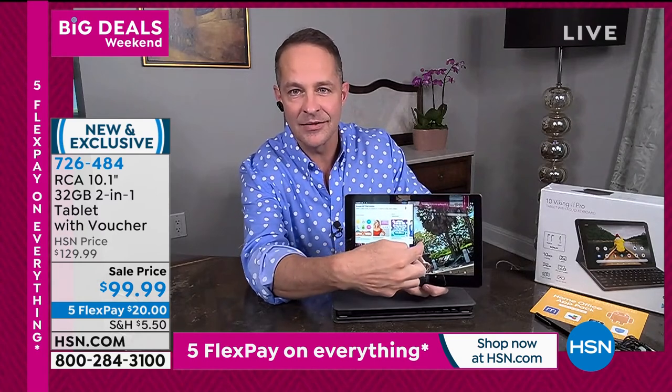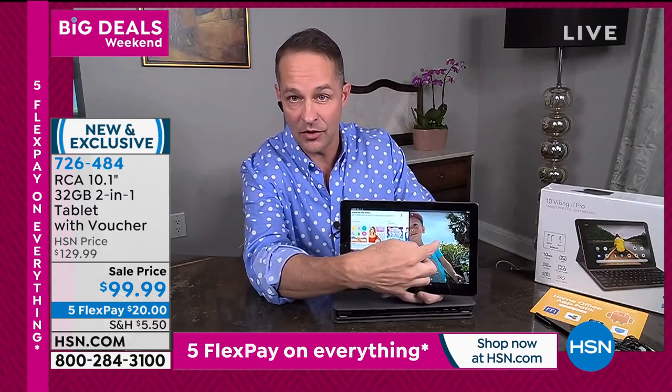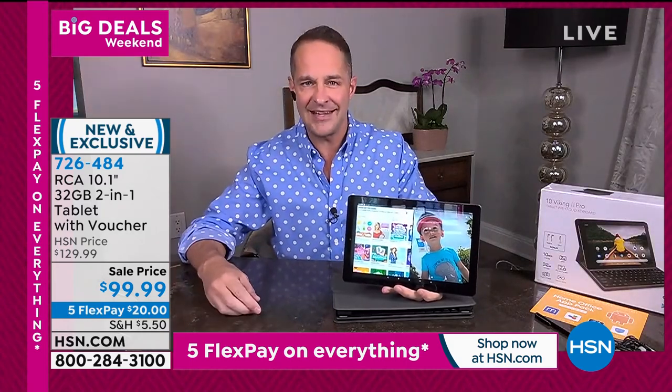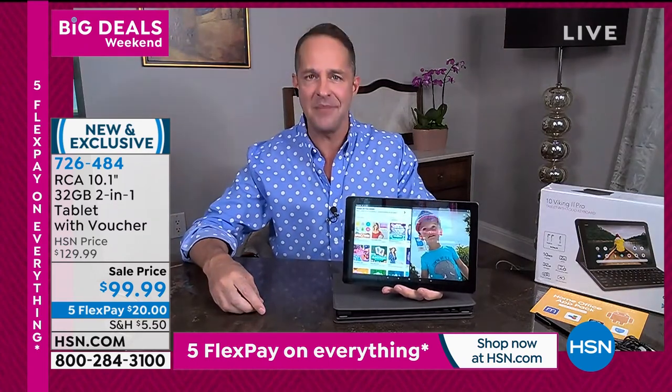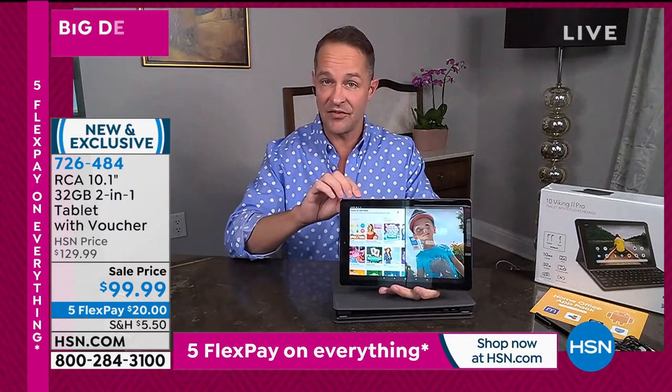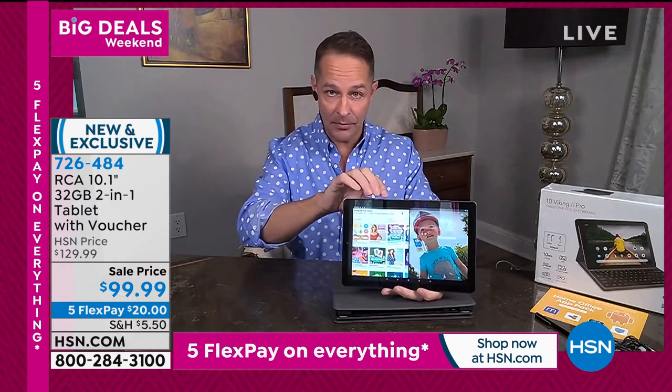Even though the country is kind of opening up, a lot of companies are saying they kind of like people working at home. Virtual learning, which we were all resistant to in the beginning, may just be the way things are going to be. So when your child is waiting to get on your computer for virtual classes, they can have their own. That's why we cannot keep these products in stock.